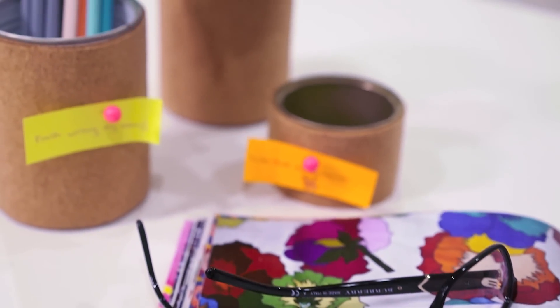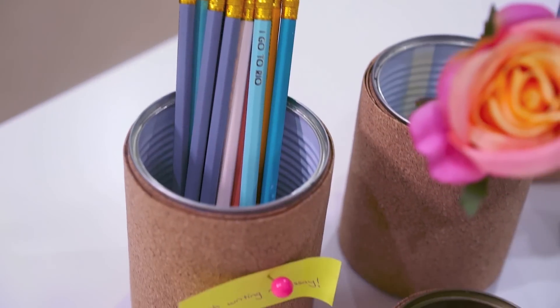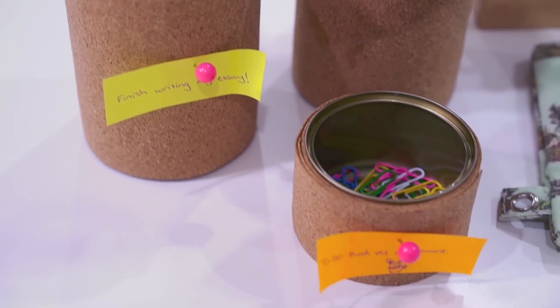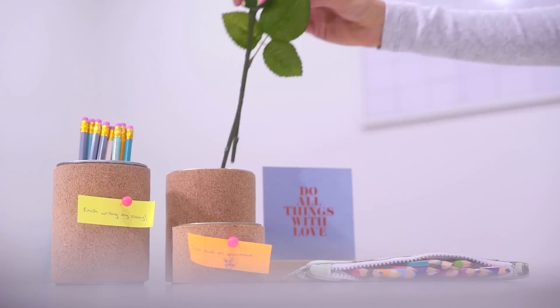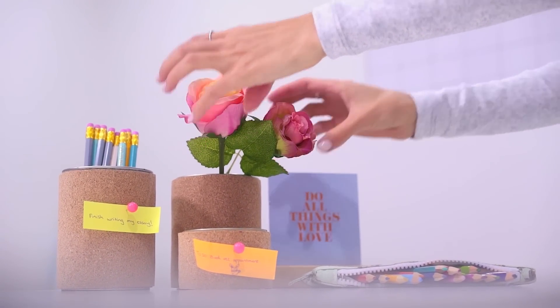I love this DIY because it's a great way to spice up your desk and help you organize your pens and pencils. You can also use this DIY to display reminders, anything important you're trying to learn, and even positive quotes to add some inspiration into your study sessions.